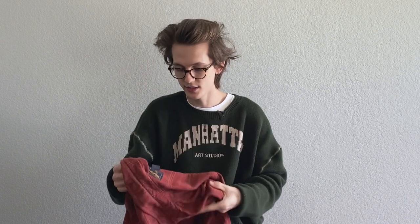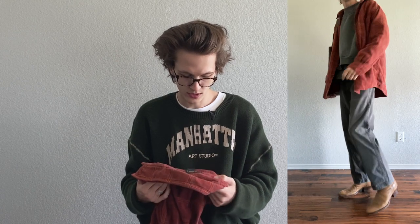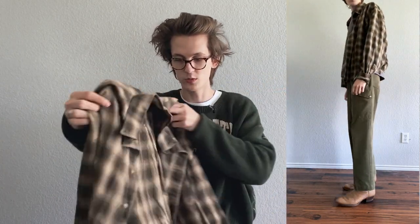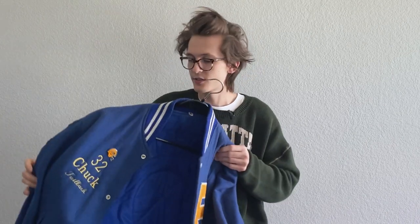For flannels and jackets, we have this Woolrich orange one right here — it's a pretty large size and I thrifted it a few months ago. I really like the colors and I usually love the Woolrich flannels I find. This is probably my 20th vintage flannel, but I can't help it — I really love flannels. This is a Croft and Barrel really light flannel shirt; I thrifted it as well.